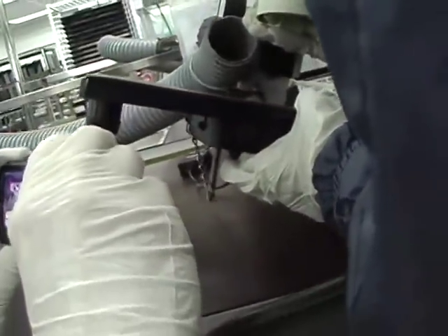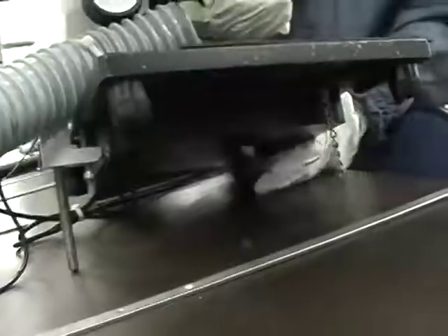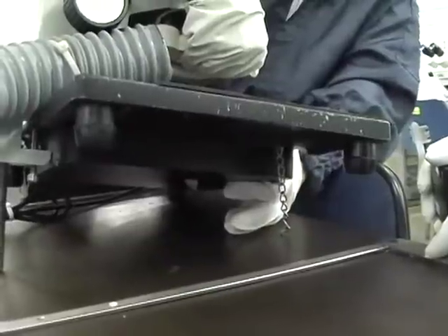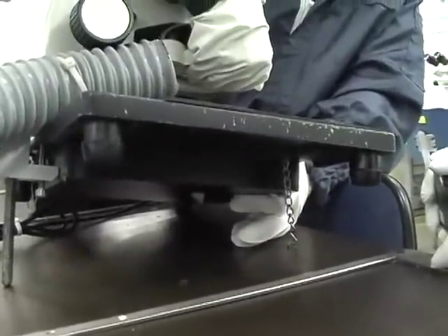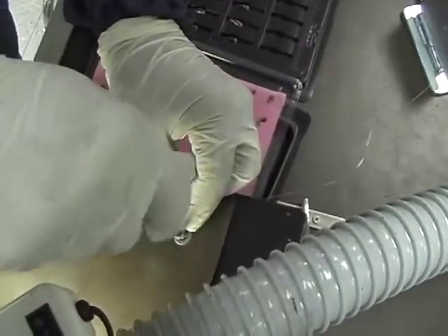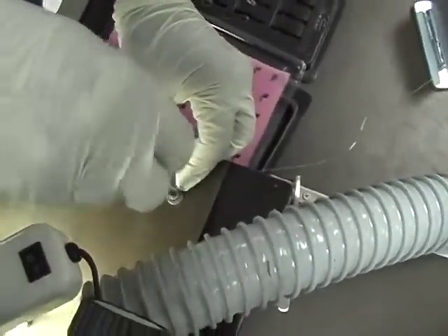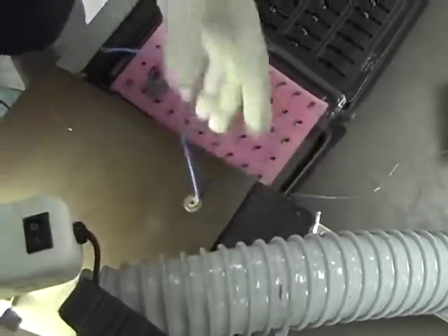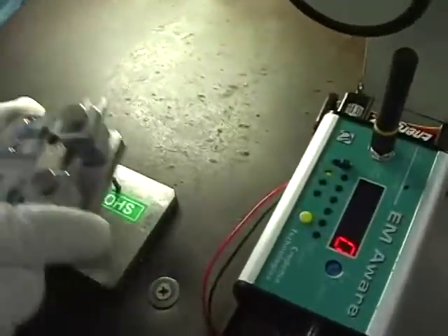Ted looks at the soldering workstation. It has rubber insulators beneath it and is electrically connected using a drag chain. Such chains are always problematic and are not recommended for this type of application. Ted directs the engineers to make a hard wire connection between the static dissipative mat and the table ground. This eliminates the main problem and reduces the number of ESD events by more than 95%.